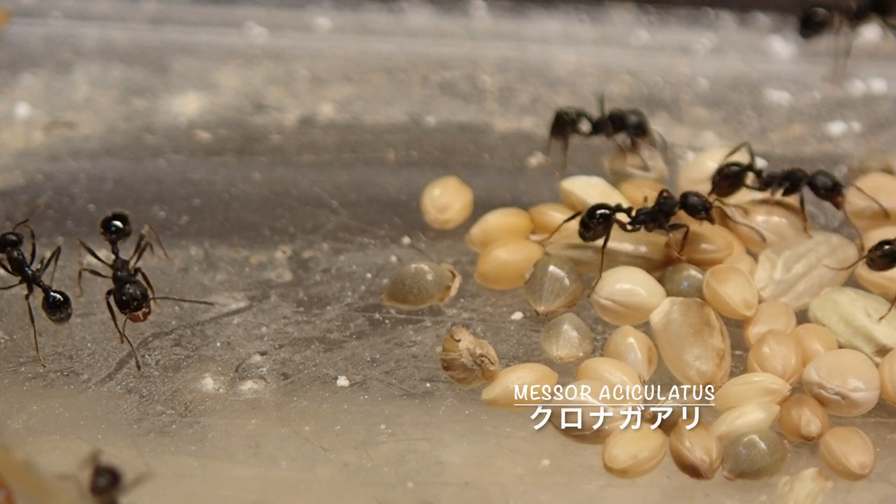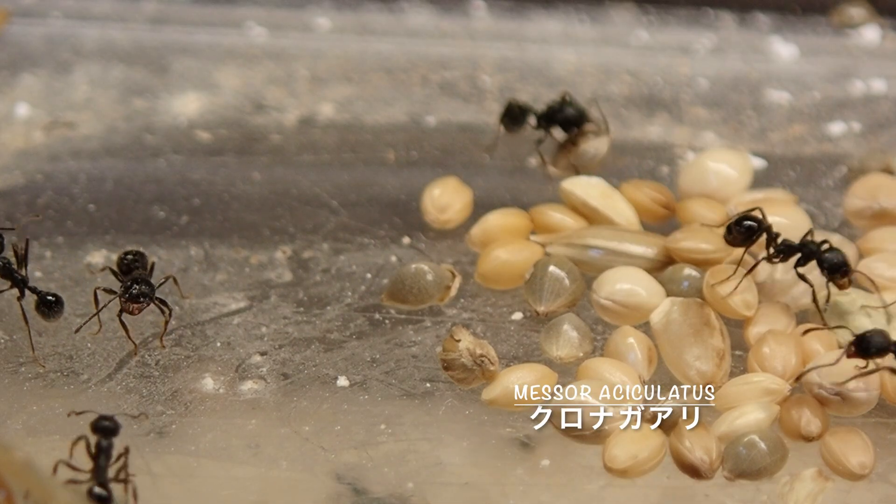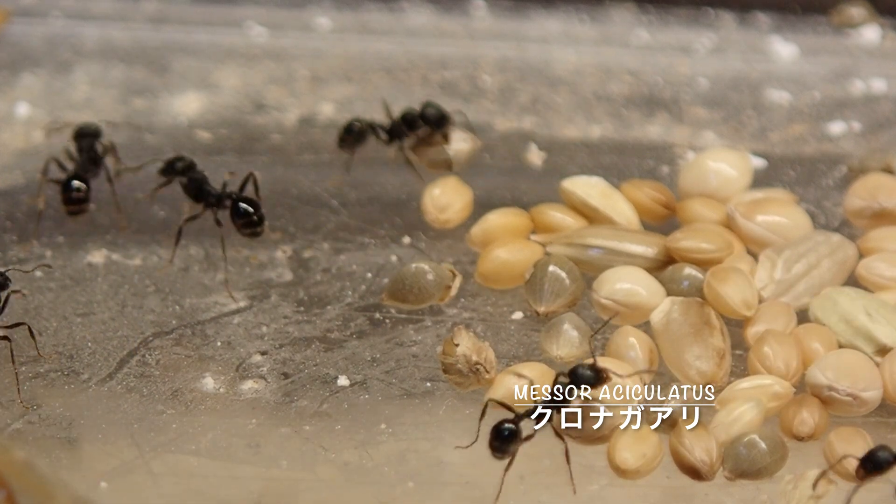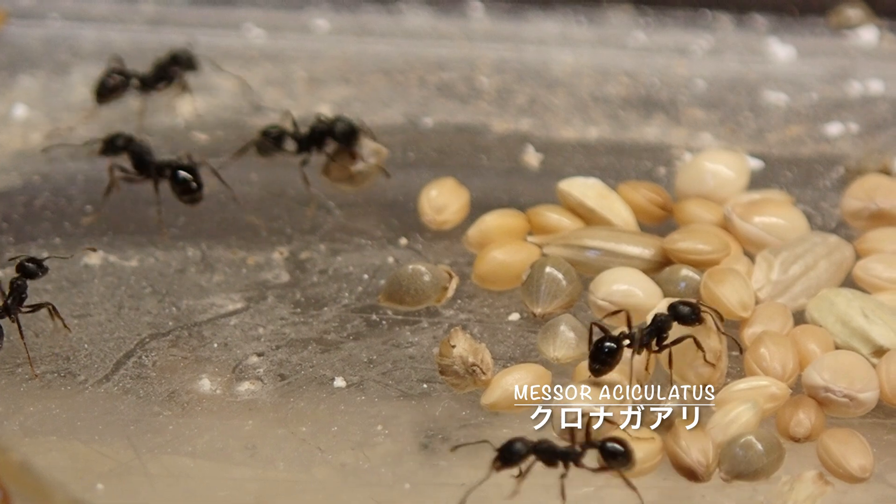クロナガアリ。アリ飼育の中でも人気が高く、これからアリを飼育したいという方の中でも飼ってみたいアリの一つではないでしょうか。